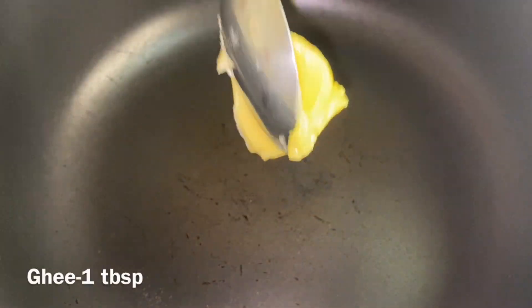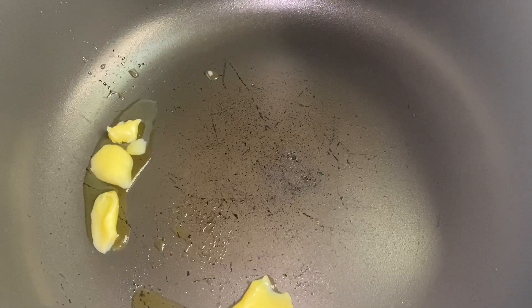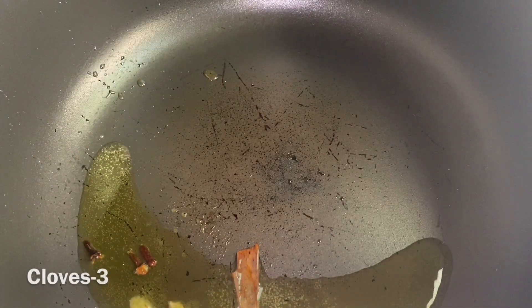Let's start with a pan with 1 tablespoon of salt. You can add oil — that's a new option. Here we add 2 pieces of rice, 3 grams of rice, 3 grams of rice, and 1 teaspoon of salt.